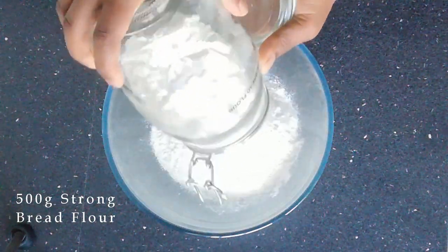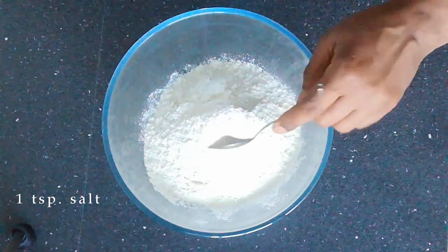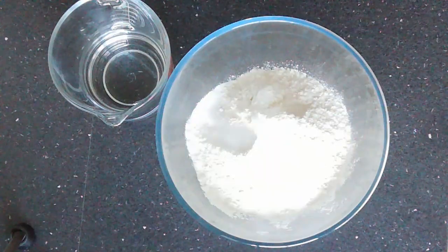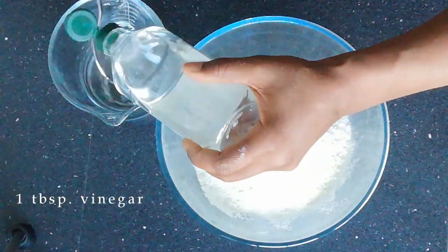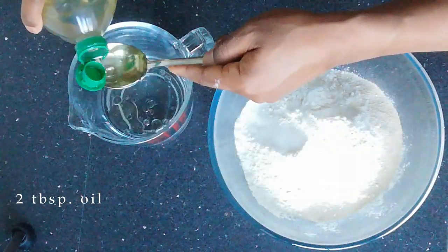For this recipe you will need 500 grams of strong bread flour, 1 teaspoonful of salt, 2 teaspoons of sugar, 1 tablespoon of vinegar, 1 seven-gram sachet of active yeast, and 2 tablespoons of oil.